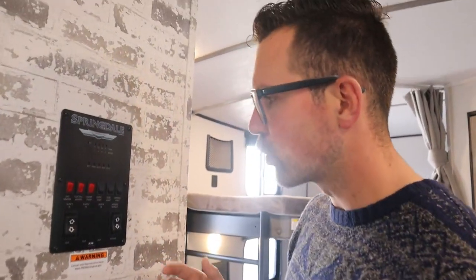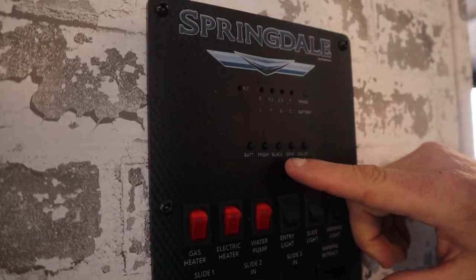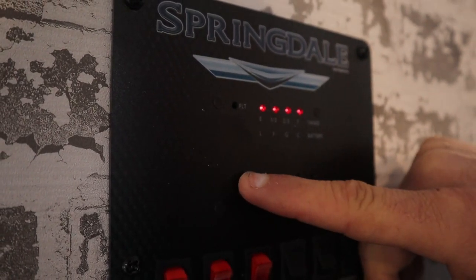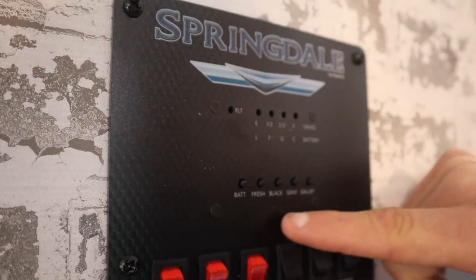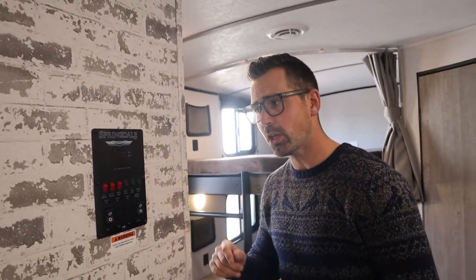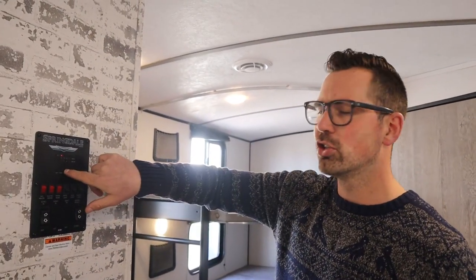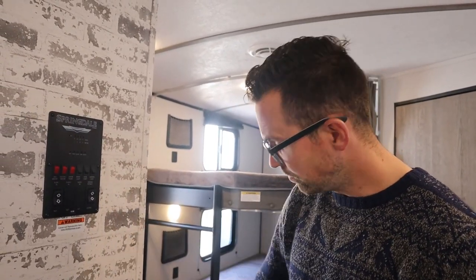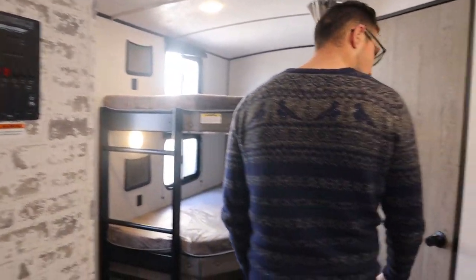There are monitor panels to check tank levels. Push 'black water' and it shows empty; push 'fresh water' and it shows empty; battery will read full because I'm plugged in right now. One thing: the black water monitor will lie to you. Even after you've just emptied the tank, it might say two-thirds full because there's waste on the sensors giving a false reading. The gray water, galley, fresh water, and battery readings are all reliable — black water is not.